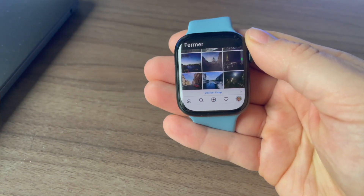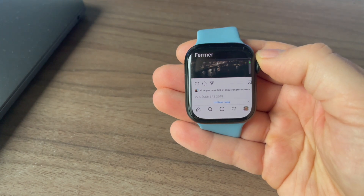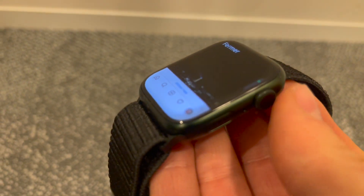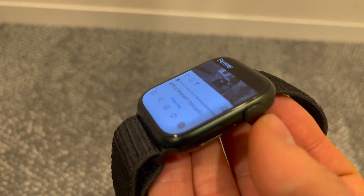As you can see, everything works just fine. I can watch posts and even like them, comment, access my messages, and I can even watch stories. Actually, this big screen on Apple Watch Series 7 is useful for watching content.